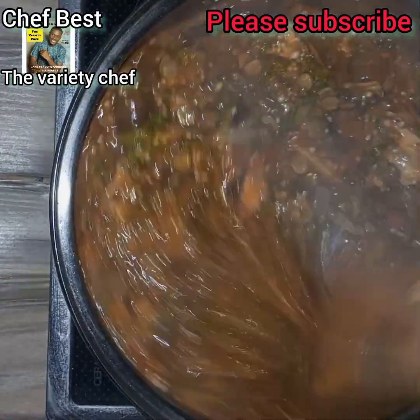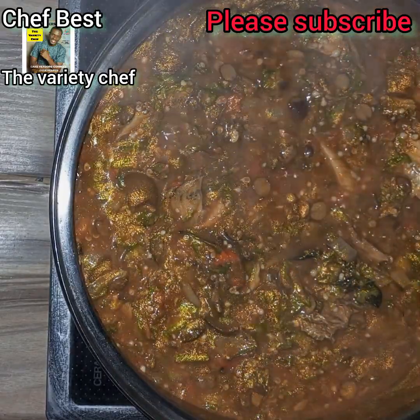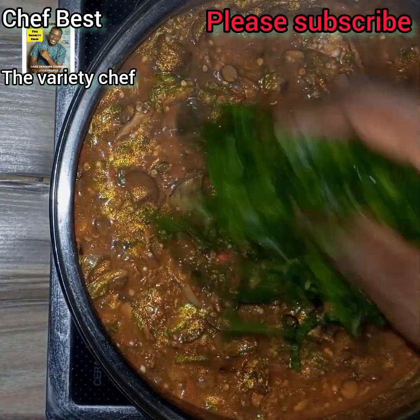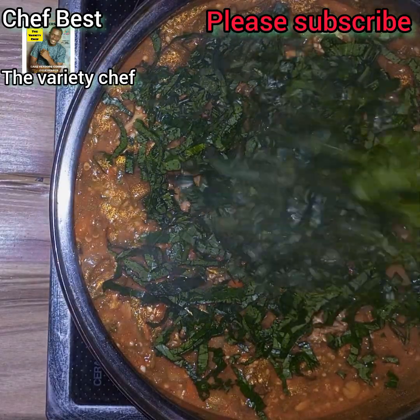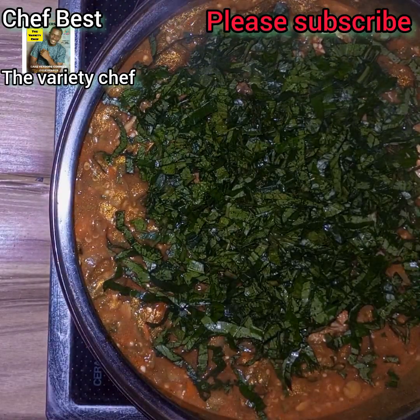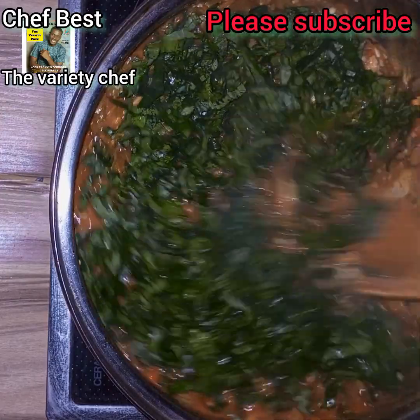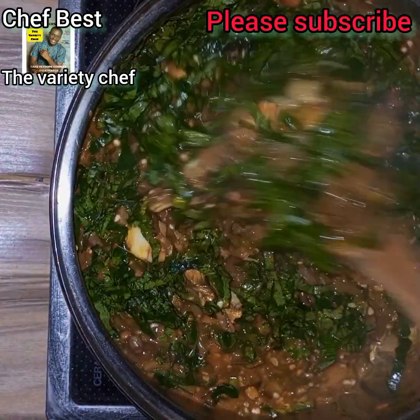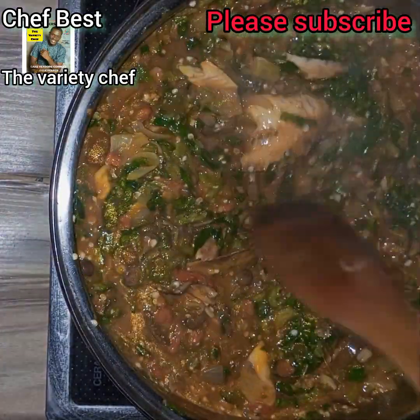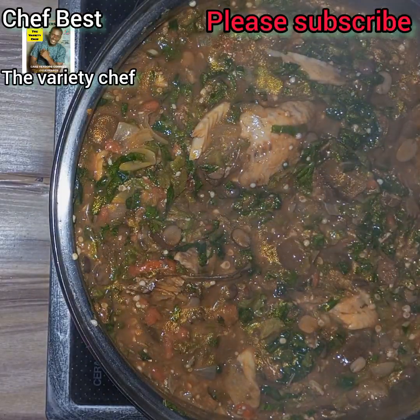The last thing to add into the soup is pumpkin leaves. You can also use any vegetable of your choice, but in this video I used pumpkin leaves. Add your chopped pumpkin leaves and stir everything to mix. That's it — you don't have to go extra miles to enjoy this delicious, simple, easy, low-cost soup.